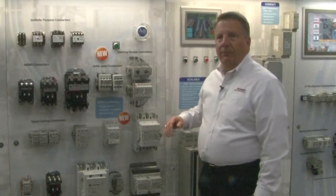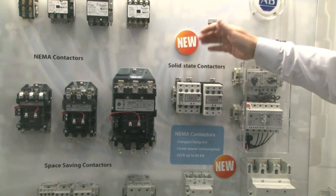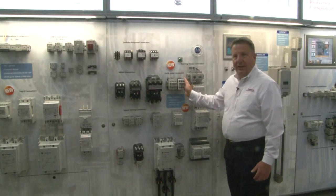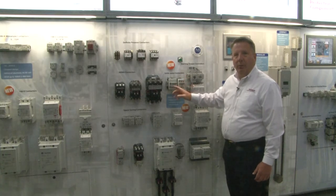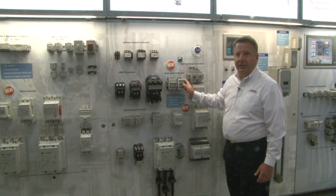In addition, in the NEMA portfolio, we've got a new solid state contactor. Solid state contactors have been available since early 2017. These range from 15 amps up to 90 amps, and they're available in one pole, two pole, and three pole versions with both AC and DC control.